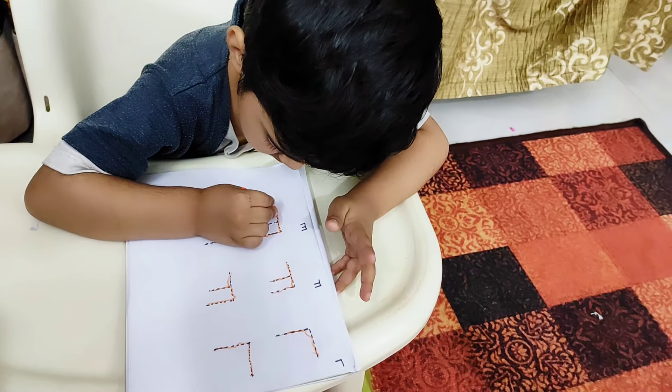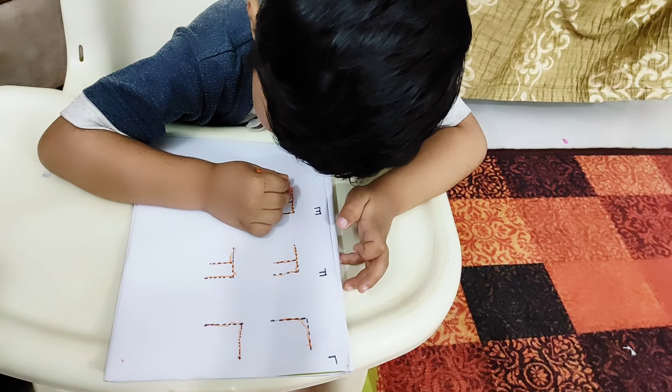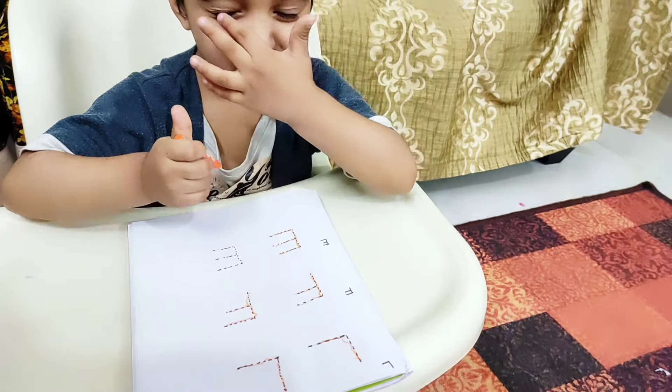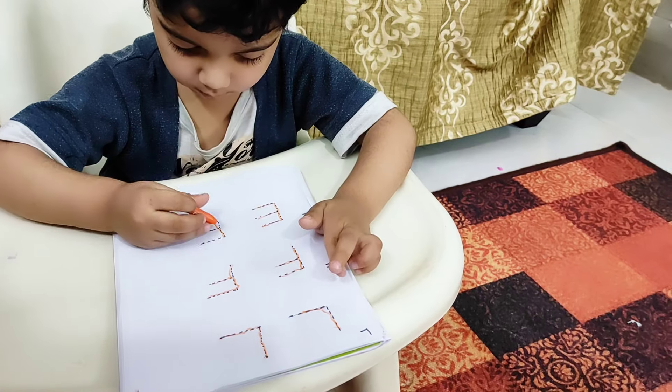Hey everyone, in this video my Meggie baby is 3.4 years and I will be sharing with you all how I teach him writing at this age. So with this video you will be getting an idea of what all you can teach your 3 to 3.5 year old baby in terms of writing.